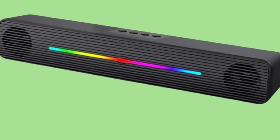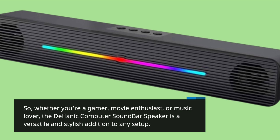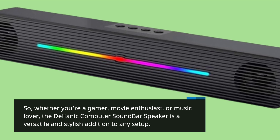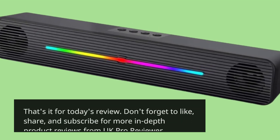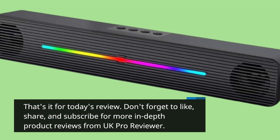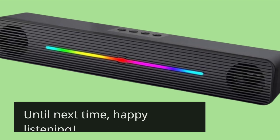So whether you're a gamer, movie enthusiast, or music lover, the Defanich Computer Soundbar Speaker is a versatile and stylish addition to any setup. That's it for today's review. Don't forget to like, share, and subscribe for more in-depth product reviews from UK Pro Reviewer. Until next time, happy listening!